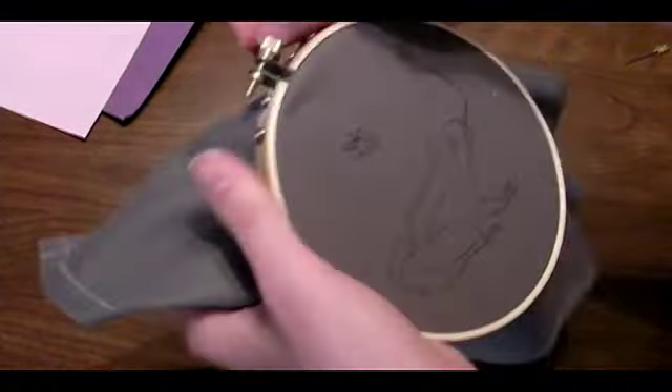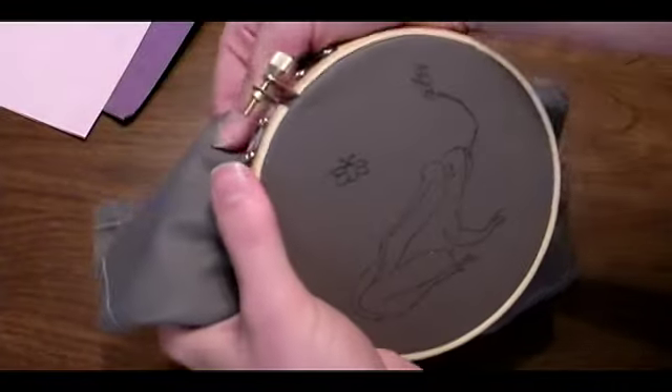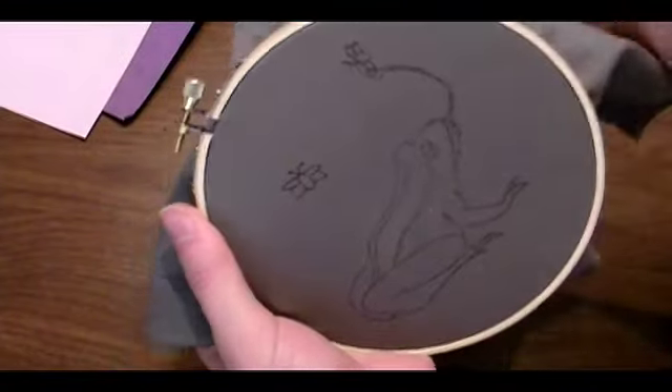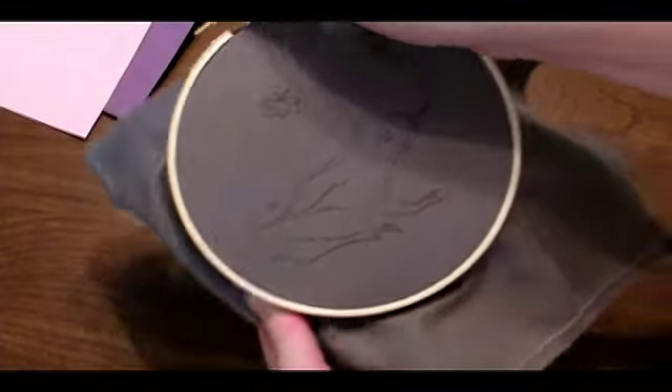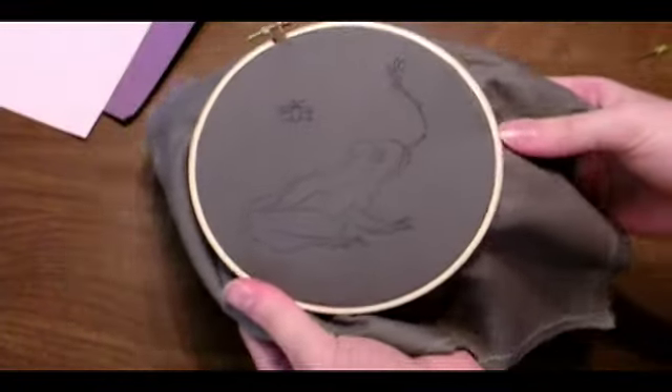Then make sure that your fabric is pulled taut all around the edges, and keep tightening the screw as far as it'll go. And then you're ready to start embroidering.